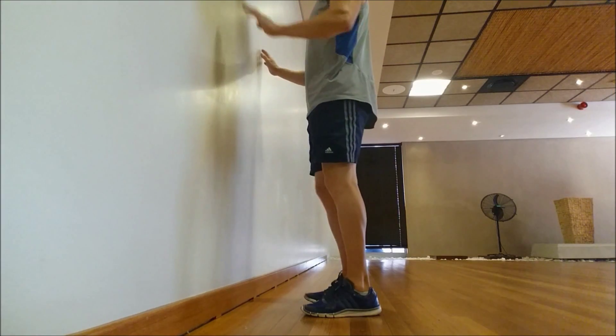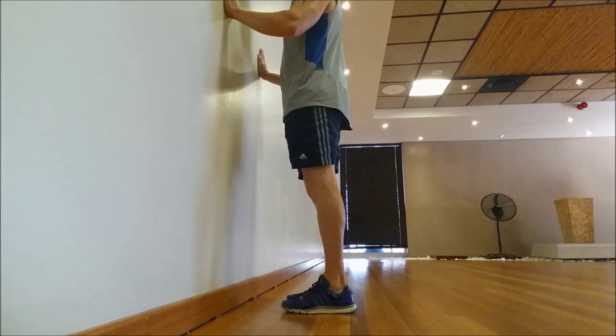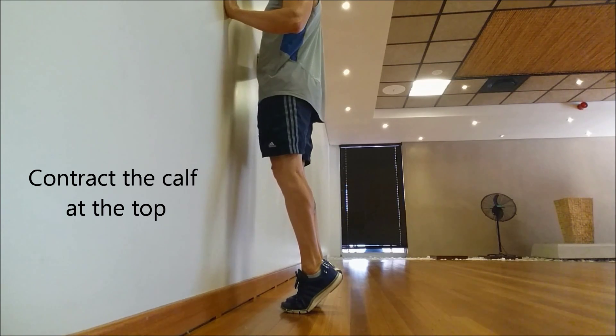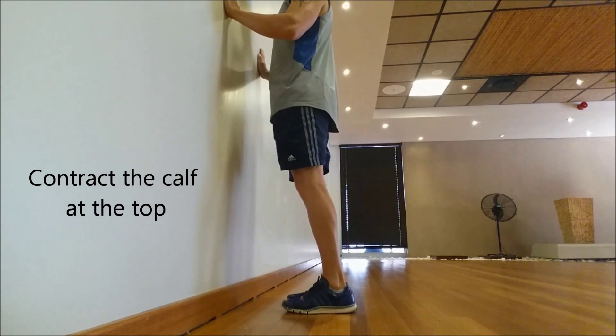Standing calf raise, no weight, body weight. Up against the wall, feet together — very simple. Lift it all the way up, lift that heel right up, contract the calf and resist.